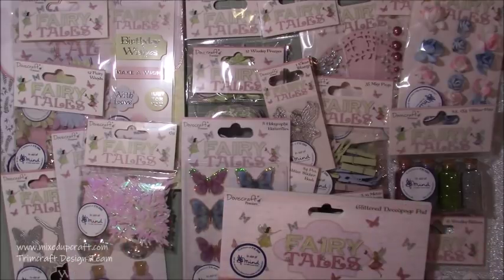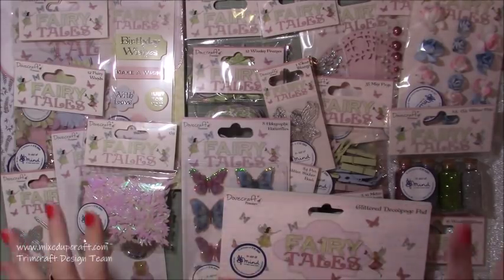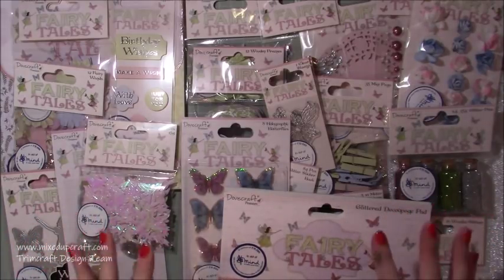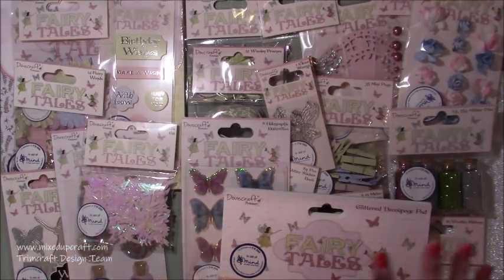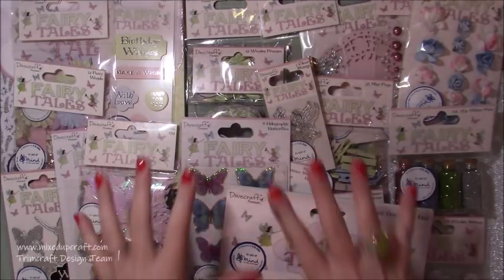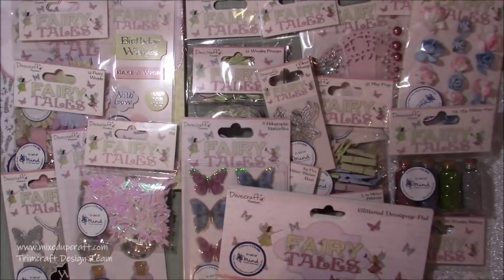So there you go guys - I can't get everything in, as you can see there was a lot of product. I kind of now have to put it all away and then get to it because right now my brain is buzzing, I've got way too many ideas and I don't know what to start with first. You will start to see me using this next week. I'll try and share as many links as I can, I'll do a blog post with everything linked there if you want to get your hands on it. Have a lovely weekend and I'll see you all again next week - thanks for watching.